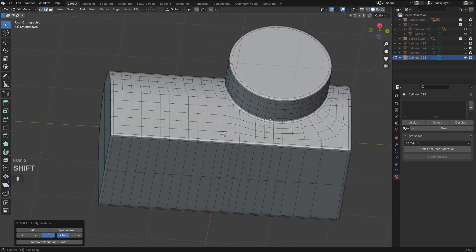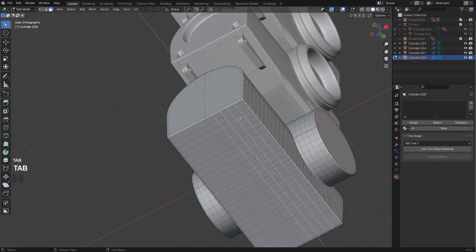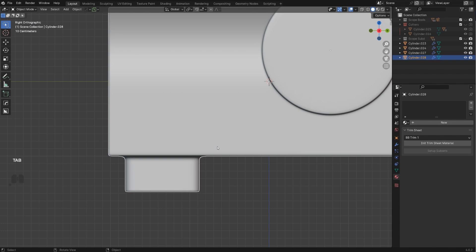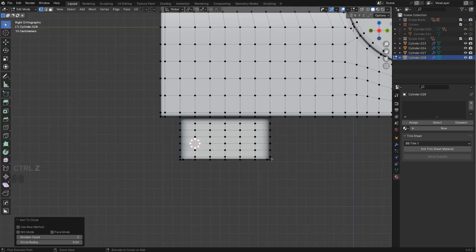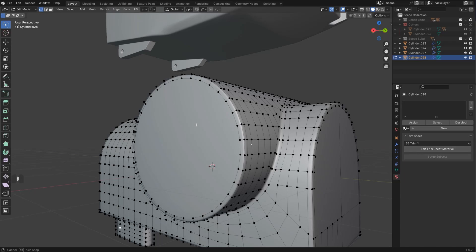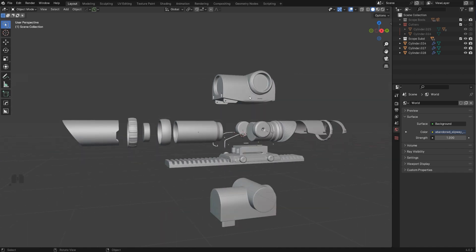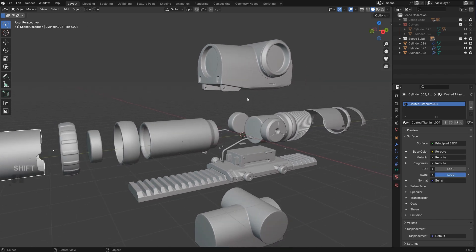We need to consider more details — for example, more detail in the bottom to create those elements, which are really easy. Just extrude it down, create secure loops, add boundary loops, add more loops here, and then cut and adjust. Create circles on both sides with HardOps, connect them, and you're done. The rest is really easy — the biggest problem was solving this cylinder connection.